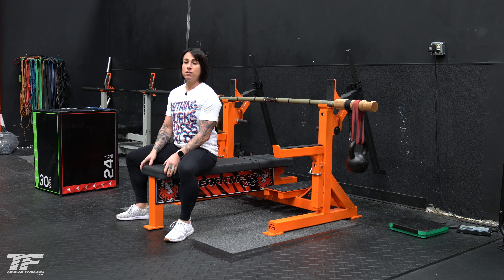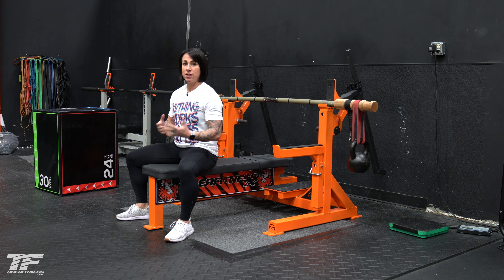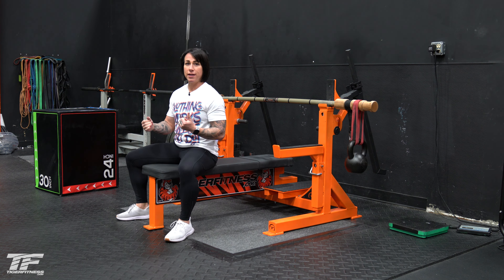With the Earthquake Bar, another variation you can do is just a static hold. With a static hold you don't have any range of motion — you're just holding at different ranges of motion for periods of time. I would recommend doing these for sets of 30 seconds to a minute or more, three to four sets.